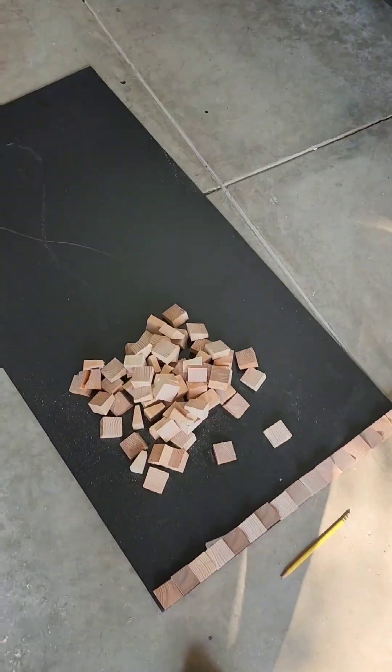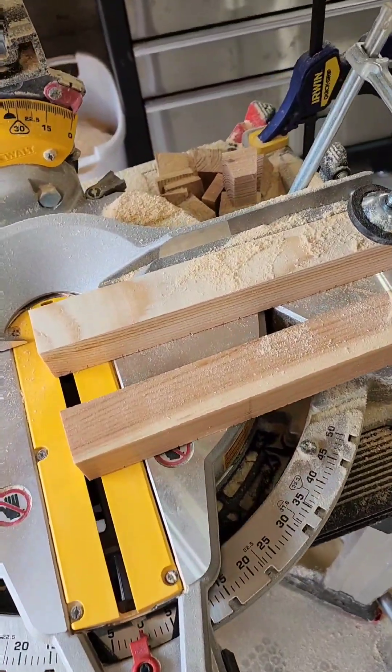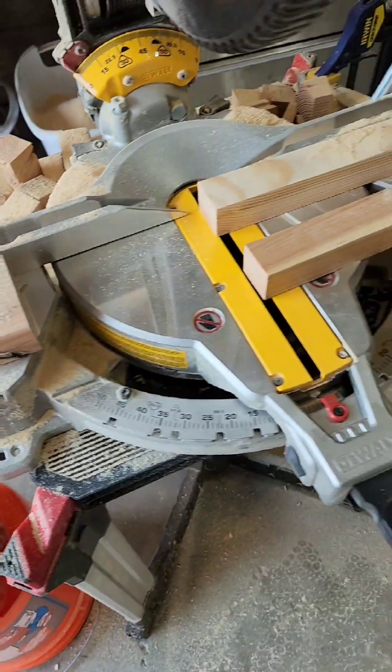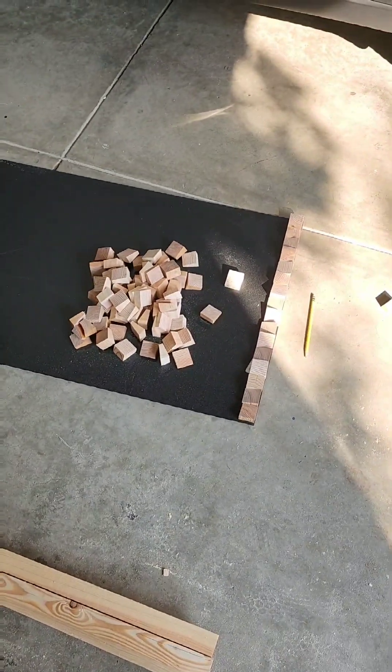There's so many more little wooden cubes than I thought there would need to be. I have to cut like 560 of these things — this is maybe 180 of them. There's so many to go.